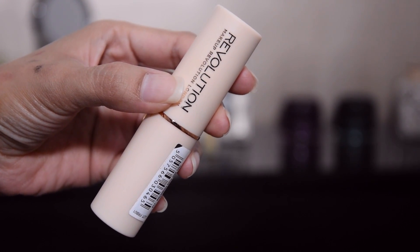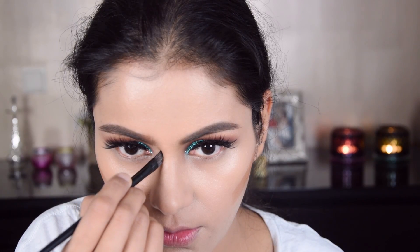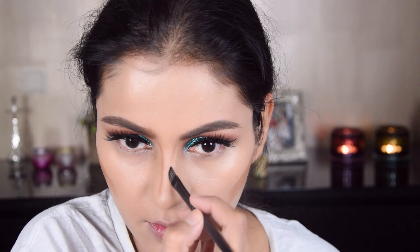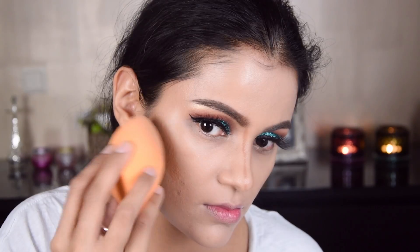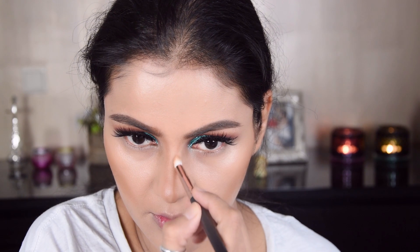Now I have taken Makeup Revolution fast base foundation stick in a dark shade and I am contouring my cheeks with this. Now I am doing the nose contour and just blending it with a beauty blender. I am doing the nose with a pencil brush for precision.